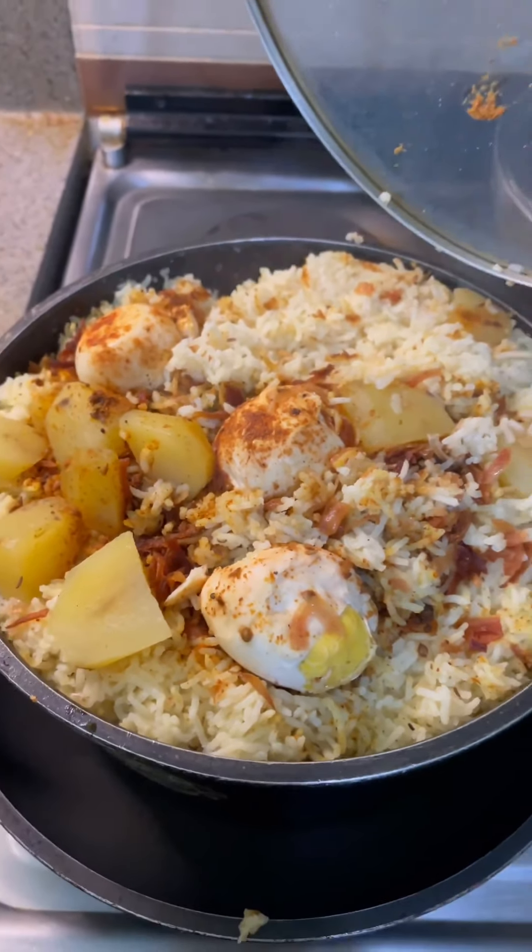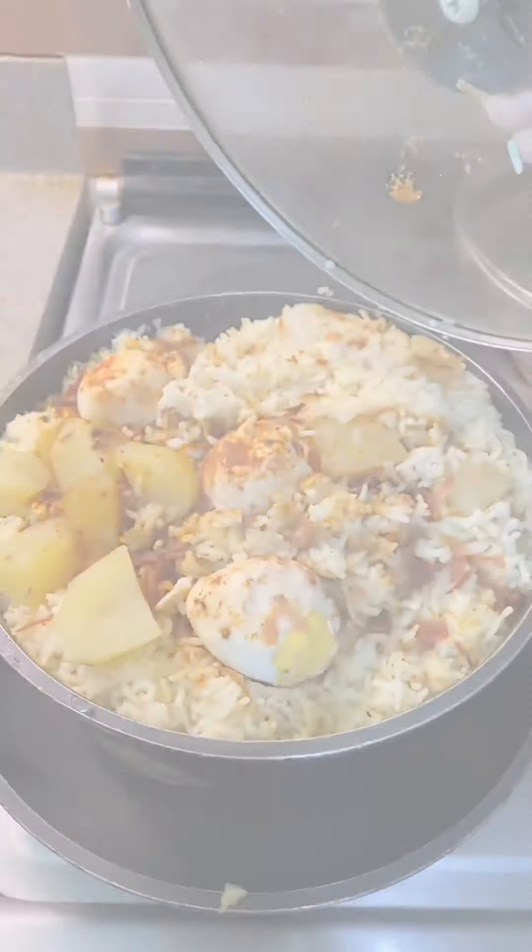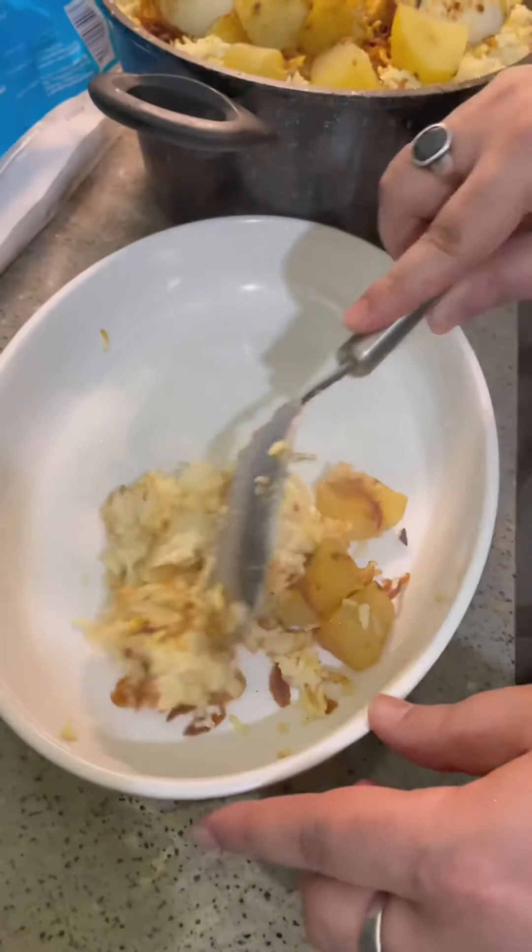I will serve it now in a serving tray and show it to you all.